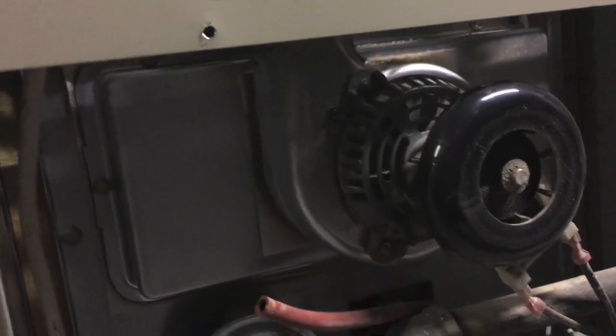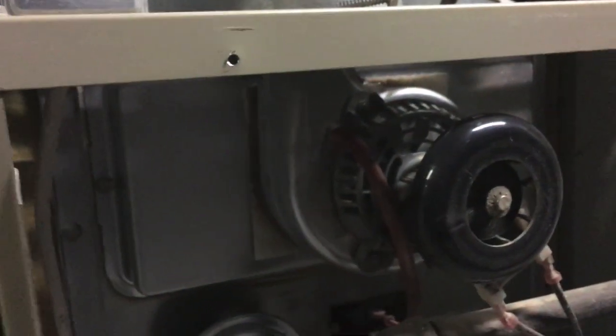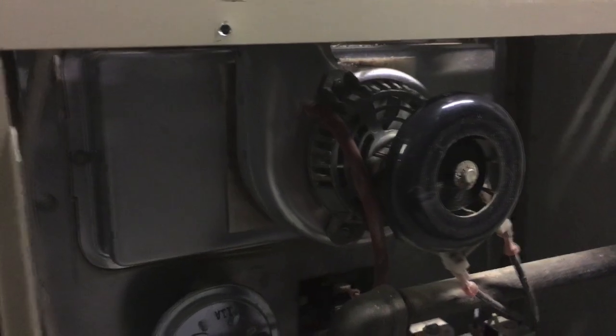I put the tube back on — I'm supposed to wire-tie it, which I probably will — and that fixed my furnace for zero dollars. Hopefully if this happens to you, you can do the same thing. Thanks.